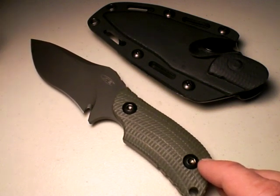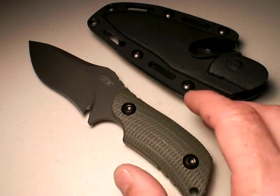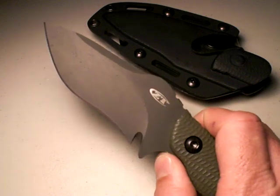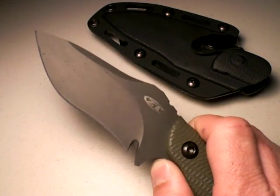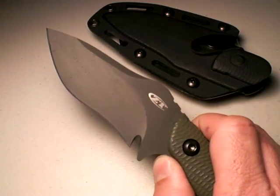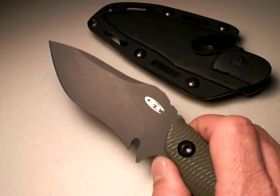That's not a lot of reach, so we have to say to ourselves: okay, I only have a 4.5-inch fixed blade knife. Is that primarily a defensive weapon? I would hope you would say no, because 4.5 inches for a fixed blade knife is not a lot of reach.